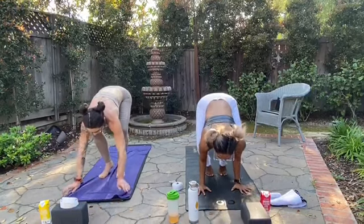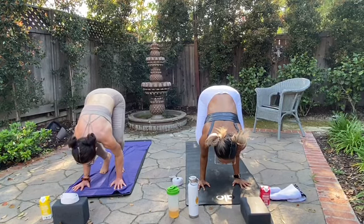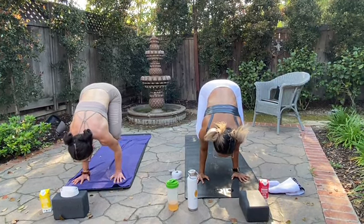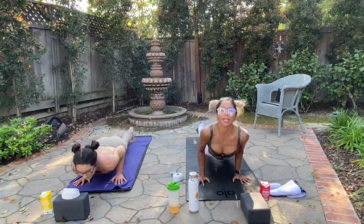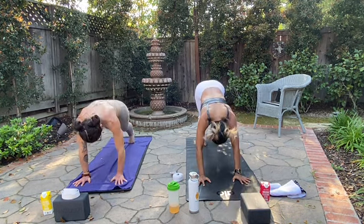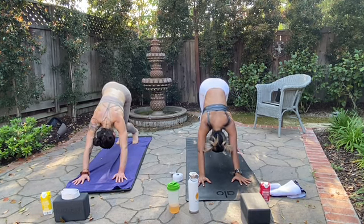Inhale. Exhale, open the knees wide — crow pose, palms down. Again, feel free to use your block. Look up, take your time. Lift your feet up, chin up — use your lower abdominal walls to lift. Squeeze — for three, for two, one. Shoot it back, Chaturanga. Nice job, Sage. Nice job, everyone at home. Down dog. All right — adding on, one more time, flowing but we're adding things on.